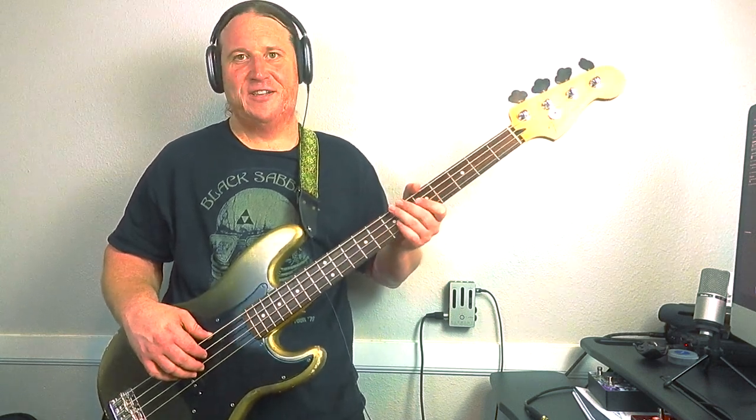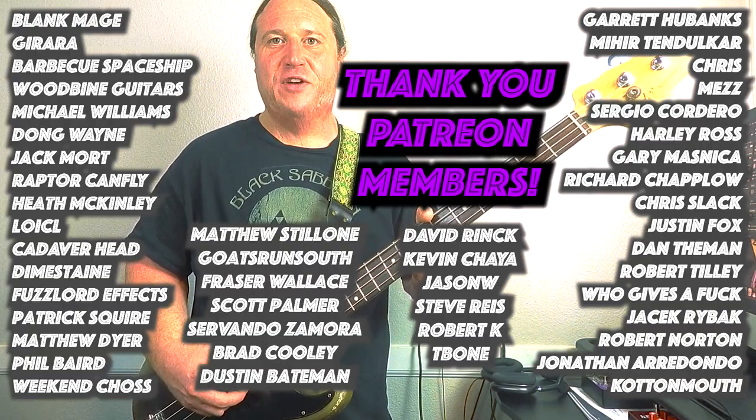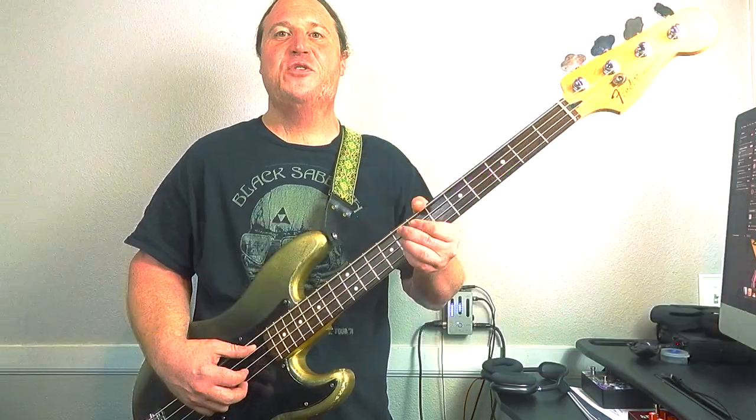So good, so much fun to play! Before we get into the next riff, I'd just like to take a moment to thank the Beholden to the Riff Patreon community. Your support means the world and makes all these lessons and tabs happen — thank you so much.